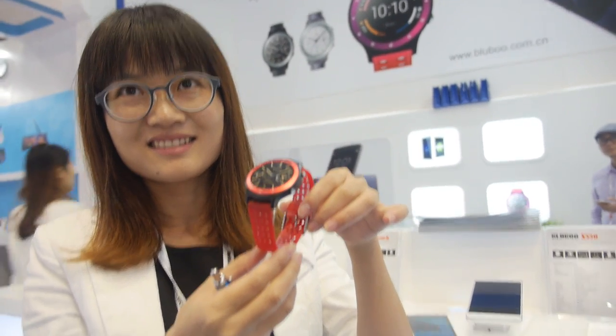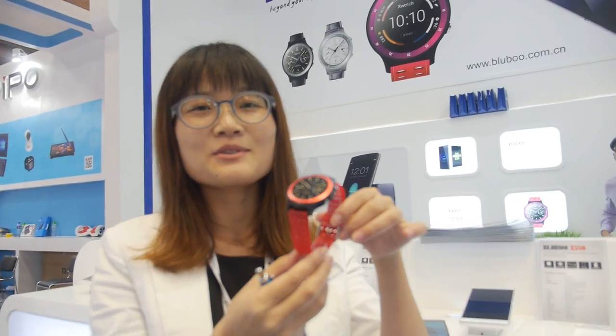We're here at BlueBoo. Hello, I'm Cherry from BlueBoo.